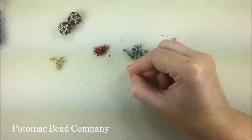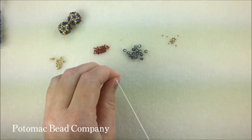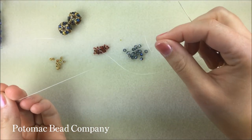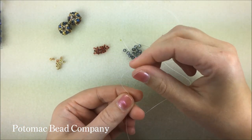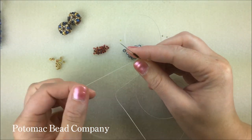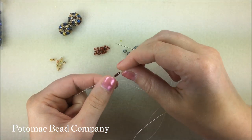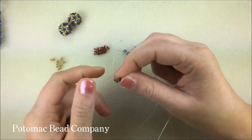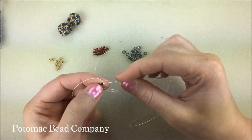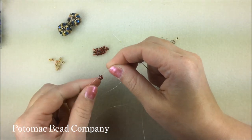To begin the bead, I'm going to pick up five 11-0s. I'm going to run my 11-0s down my thread. I've got to take my needle and run it back through all of these 11s in the same direction so that when I pull, my thread is going to make a circle. I'm going to take my needle through at least one more of these 11s and that's going to help close that circle so it's real tight and there's no gaps in between those beads.